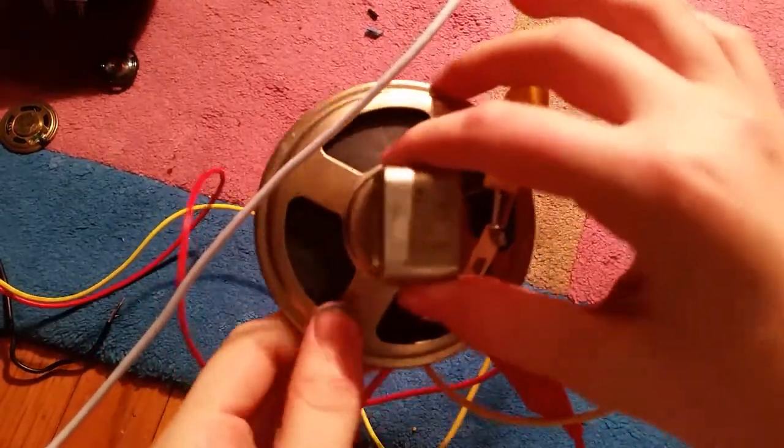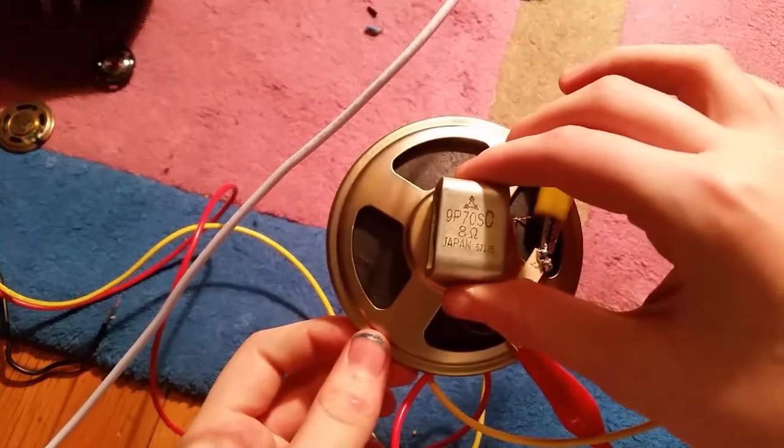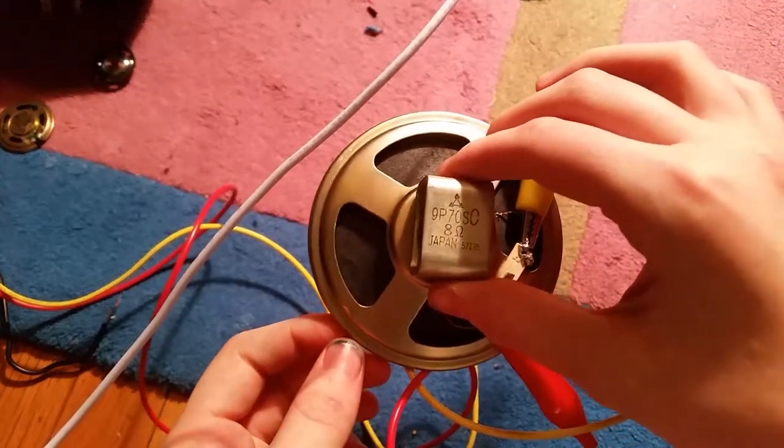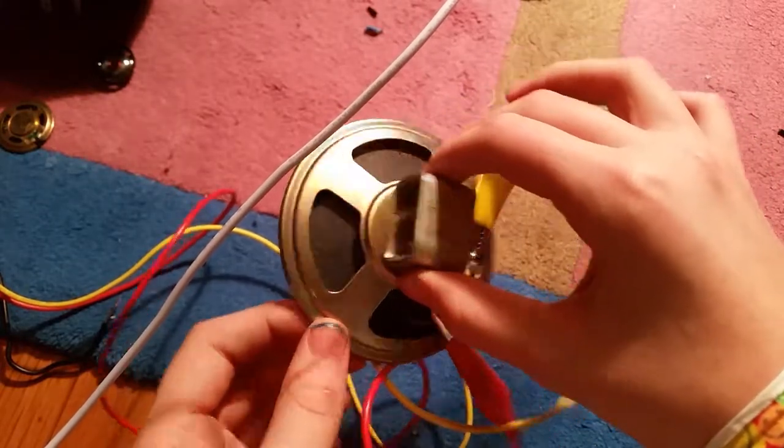This is a Panasonic speaker unit, 9P7OSC. It is 8 ohms, made in Japan.